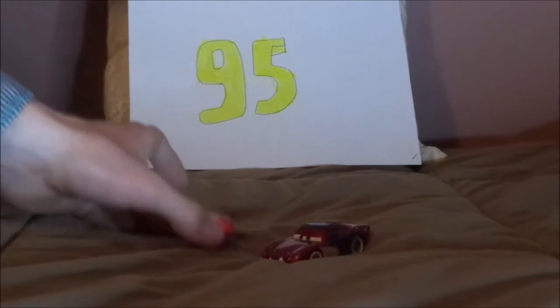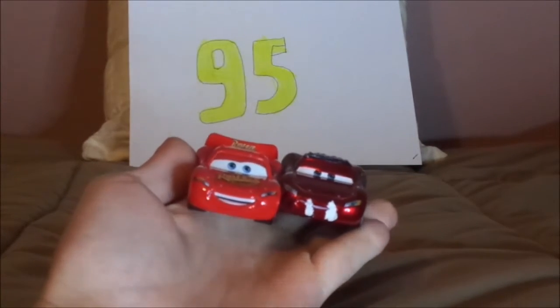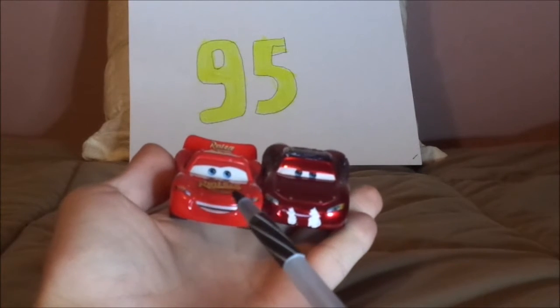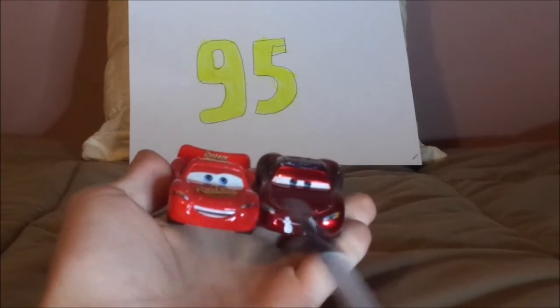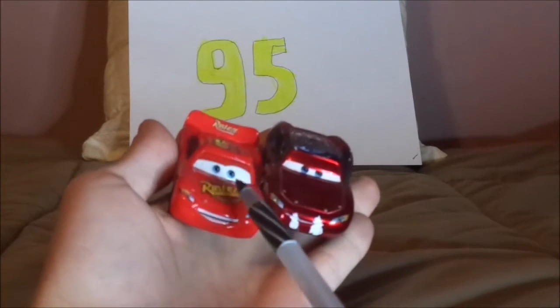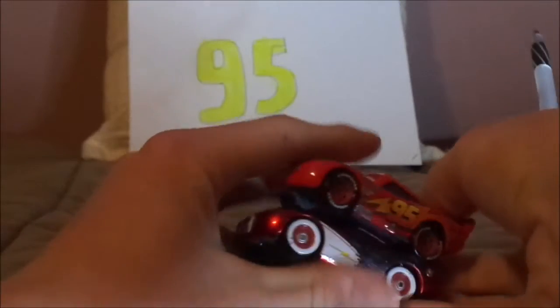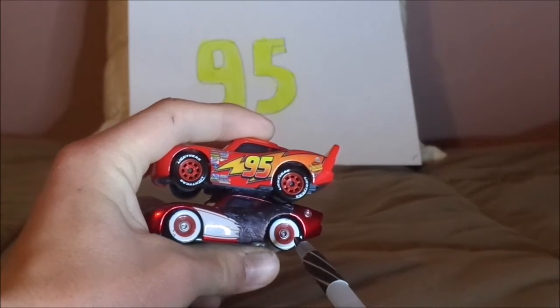Now let's compare him to the other McQueens. We've got regular Cars 1 Lightning McQueen. Here are some similarities and differences. Both are Lightning McQueen and both reside in Radiator Springs. Piston Cup paint job versus Halloween paint job. Bright red versus dark red. 95 on headlight stickers versus no 95 on headlight stickers. Rusty's logo on hood versus no Rusty's logo on hood.